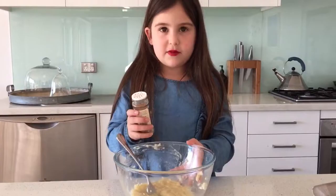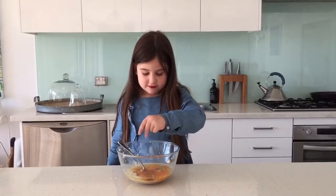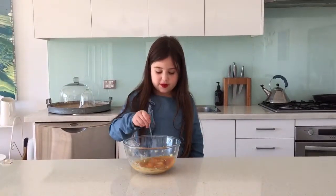I like to sometimes add a little bit of cinnamon. You can also put a pinch of salt in it. Now it's time to mix.